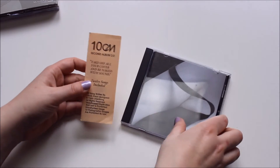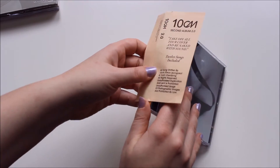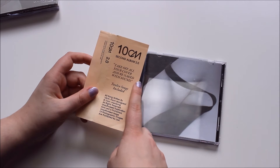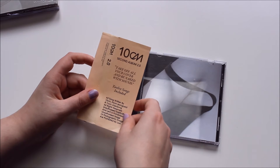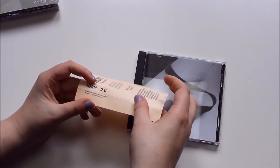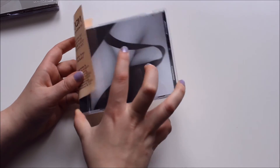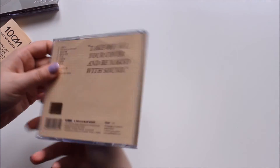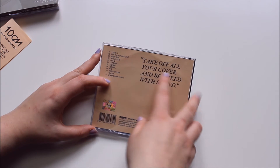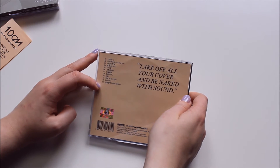It comes with this fancy paper thing that I can't throw away, but I also don't want to put it in there because this way I can recognize it faster. Also it fits with the paper packaging of that one. So this one is also 'take off all your cover and be naked with sound,' 12 songs included, all songs written by Shibsenshi. Oh, and if you're wondering — the name is Shibsenshi by the way, not 10 Centimeters. Take off all your cover and be naked with sound, 12 tracks.